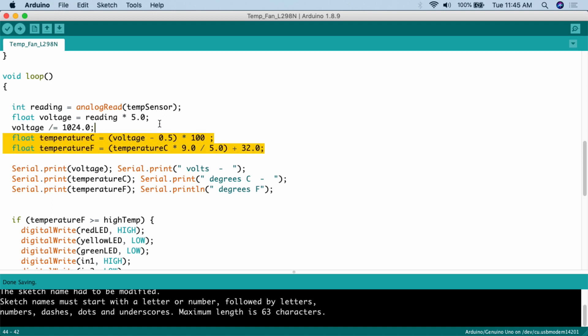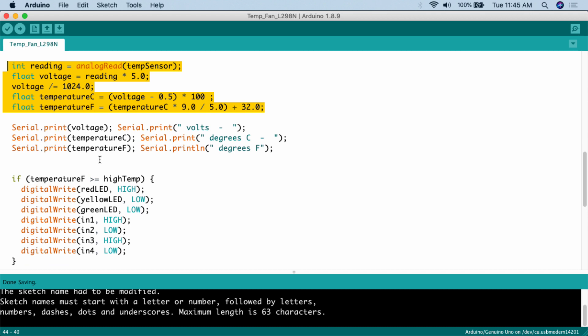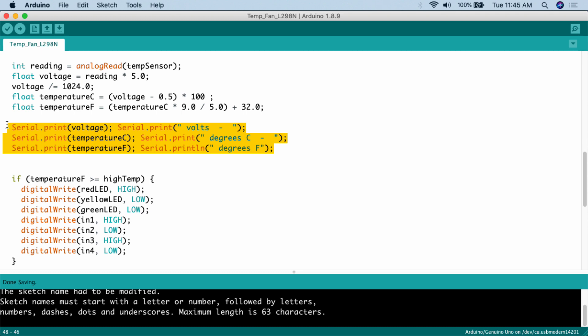In the loop, we calculate temperature using: int reading = analogRead(tempSensor); float voltage = reading * 5.0 / 1024; float temperatureC = (voltage - 0.5) * 100; float temperatureF = temperatureC * 9 / 5 + 32. These formulas are required any time you use this analog temperature sensor. We then print the voltage, temperature in Celsius, and temperature in Fahrenheit to the serial monitor so we can visually confirm everything is working.